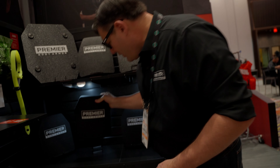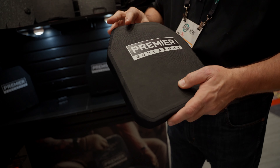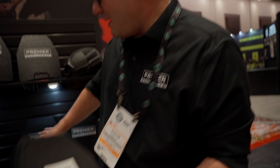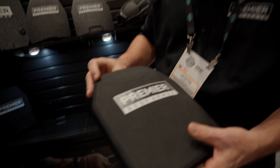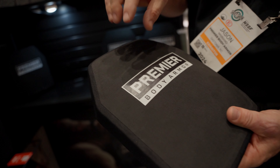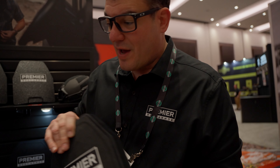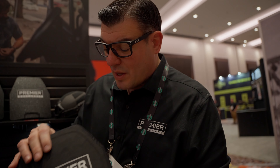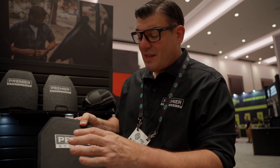This is the crown jewel of the line, until we get to the helmet that is. This is the level three plus GT. It's the same polyethylene plate from the Fortis three, but we add silicon carbide tile — one-inch hexagon tiles — that are going to stop M855 rounds. So you've got all the level three rounds plus the M855 and M193. This is a fantastic plate, coming in at $390 with a seven-year warranty.